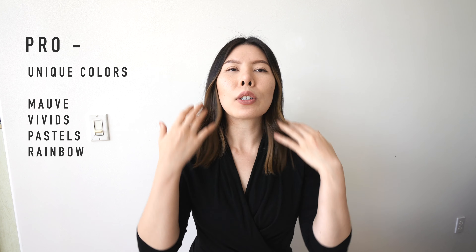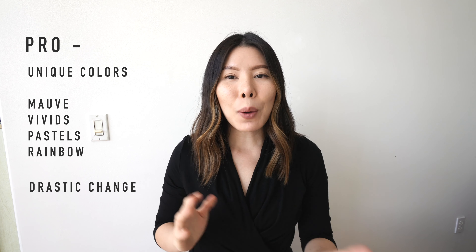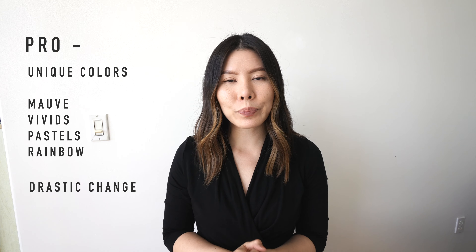Another pro to a bleach out is that if you are a client looking for a drastic change in one session, a bleach out would probably be the way to go. Now we're going to jump into the cons — and I might have a little bit more cons than pros, so let's just jump right into it.